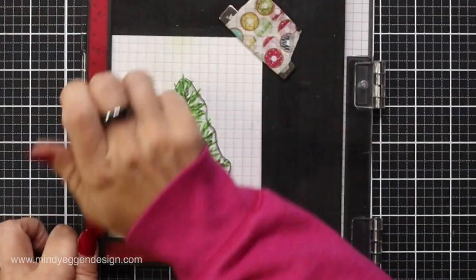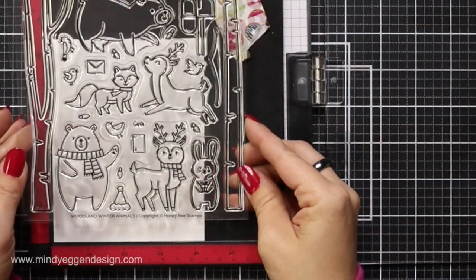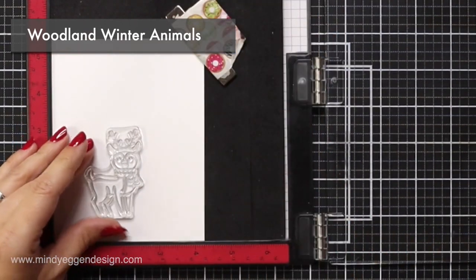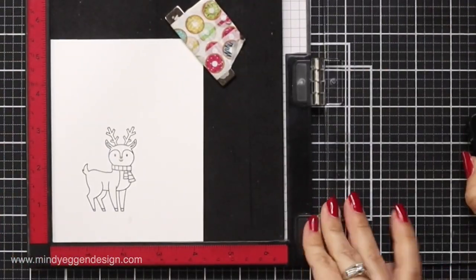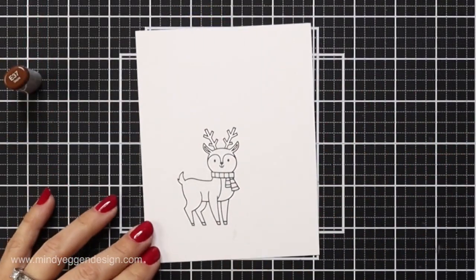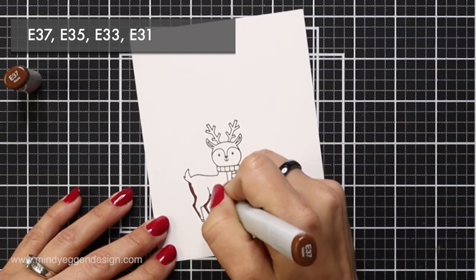Then I wanted to bring in a simple small image to pair with my tree, so I'm using the Woodland Winter Animals stamp set. I fell in love with this adorable reindeer that has a scarf on it, which I'm going to color to match my background. I'm stamping this in some black intensified ink which is Copic friendly, stamping it twice to make sure it's a really nice crisp line, and then I'll color this image with my Copic markers.